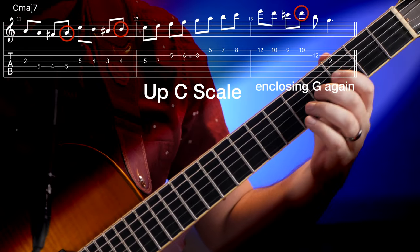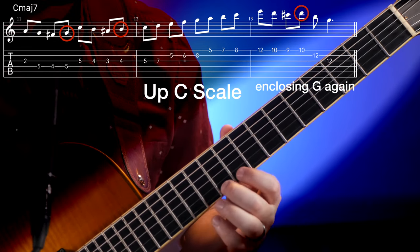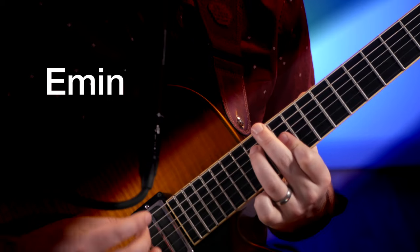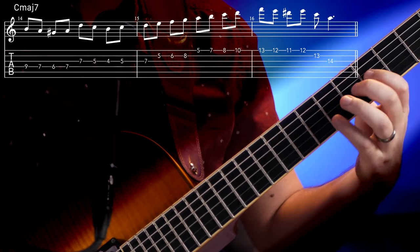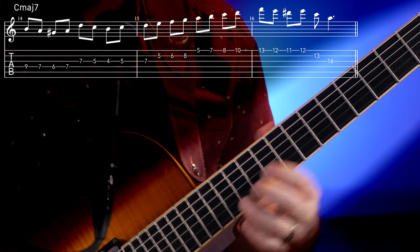So what happens if we combine this concept with just the Cmaj scale? Just like our triad with enclosures, this line can be moved through the scale depending on which triad we're focusing on. Since we're playing this over Cmaj, let's start with triads that don't have the note F in them. That would be Cmaj, E minor, A minor, and G. Let's start with A minor and see what that sounds like.